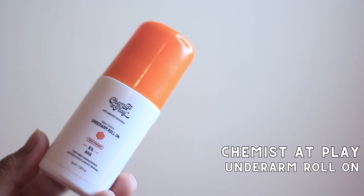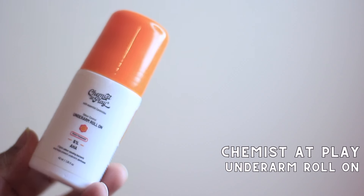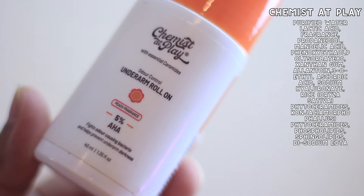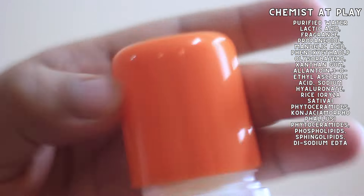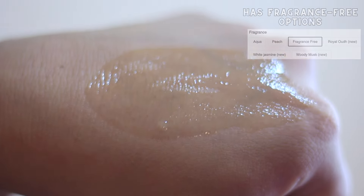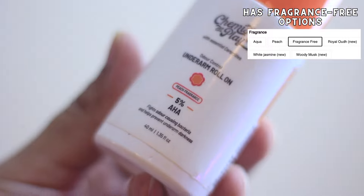Last but not the least, we have the Chemist at Play underarm roll-on, which has been my holy grail. In terms of tyrosinase inhibitor, it has vitamin C, which has brightening properties. It also has the goodness of rice extract and cognac, which basically act like phytoceramides. In terms of AHA, it has a combination of lactic and mandelic acid.